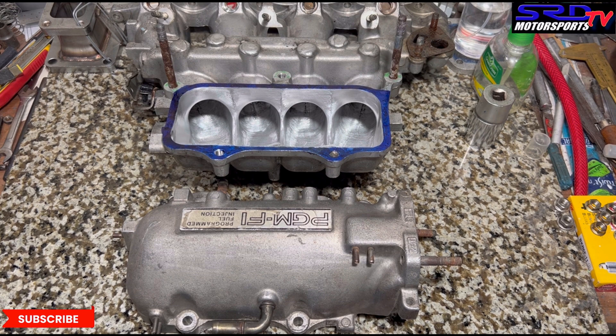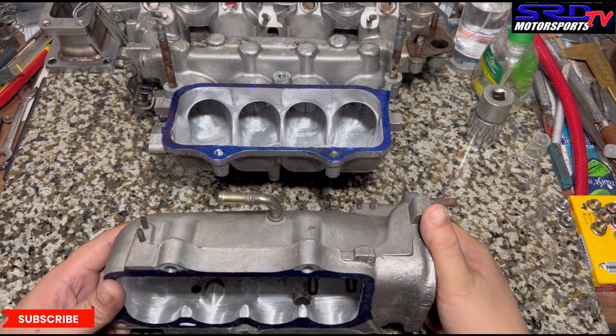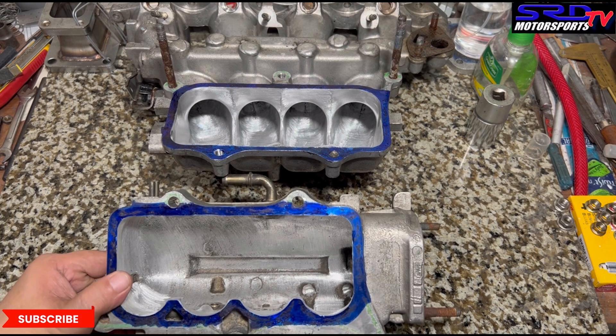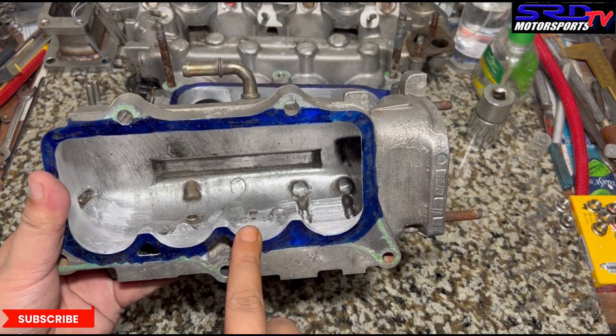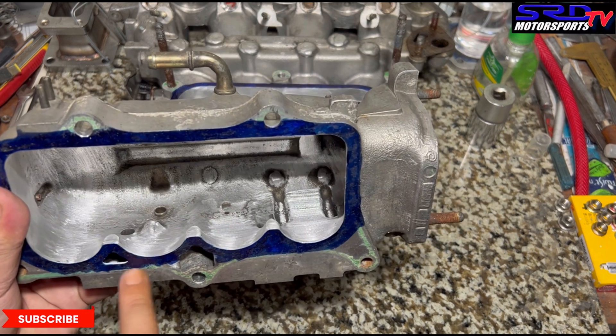Before anything, let me show you guys what we did with the plan. If we flatten the bottom part — the dividers — we will punch through the IECV port. Let me show you closer. We will punch a hole if we flatten this, and we'd have to get it welded, so that's too much work. So what we did was round off the leading edge.